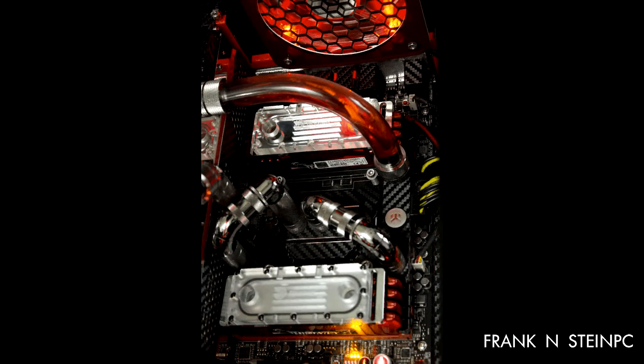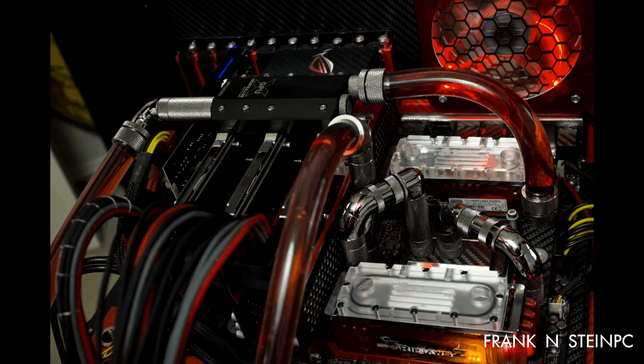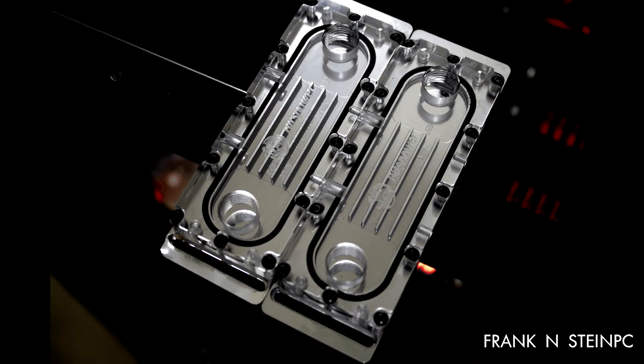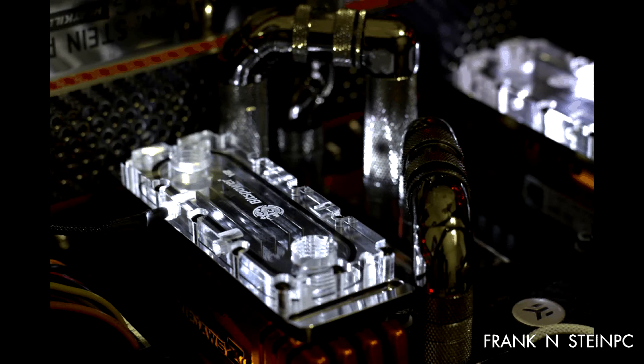That is the Bits Power Universal RAM Module Water Cooling Set — it fits four DIMMs on your motherboard, and I've got two sets. Check back because I'm going to do a video on removing the heat spreaders from your existing RAM modules, putting on these Bits Power heat spreaders, and connecting them to the water block to show you how to install these. Thank you very much for watching.